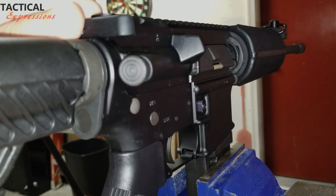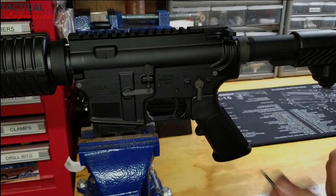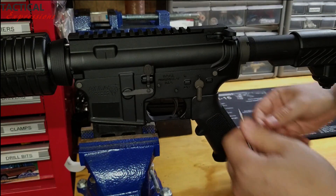First, go ahead and make sure your chamber is clear. Then go ahead and separate your upper receiver from the lower.